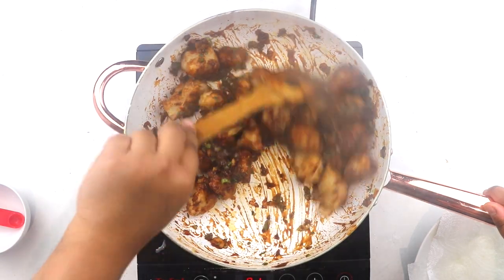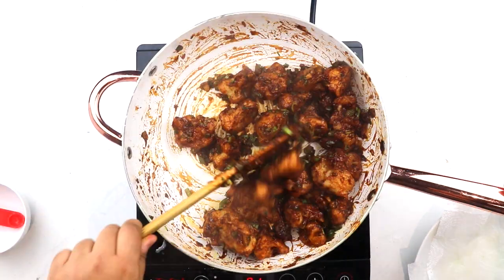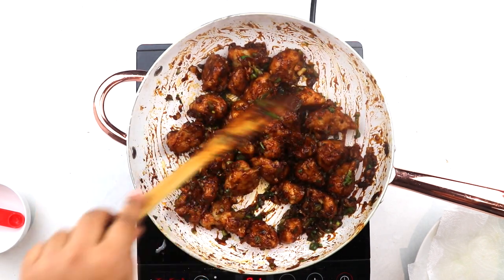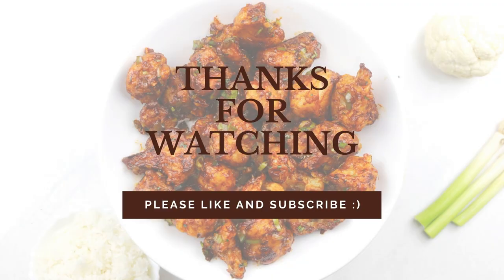Add in your deep-fried cauliflower florets and stir well to coat in the wonderful sauce. Once done, serve immediately just on its own as an appetizer or with rice and noodles, and enjoy. Please like, subscribe, and comment if you like this recipe. Thanks for watching and have a happy day!